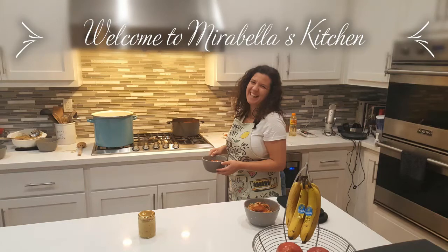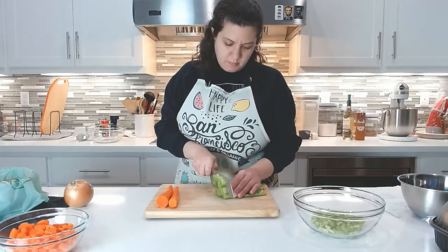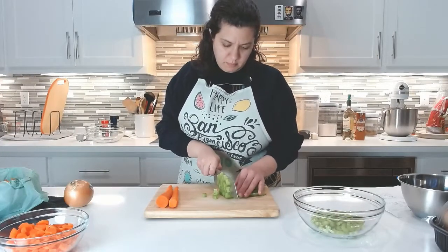This is Mirabella's Kitchen and today I'm making chicken pot pie. If you'd like to cook with me, please check the description below for a list of the ingredients, and a shout out to my Patreons.